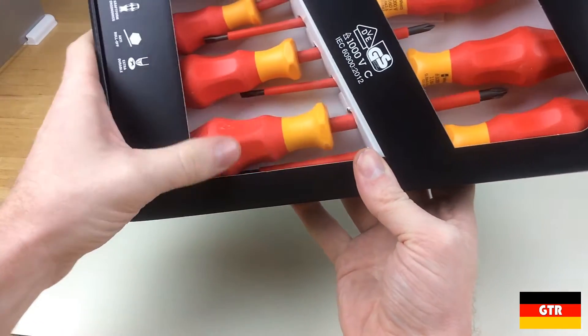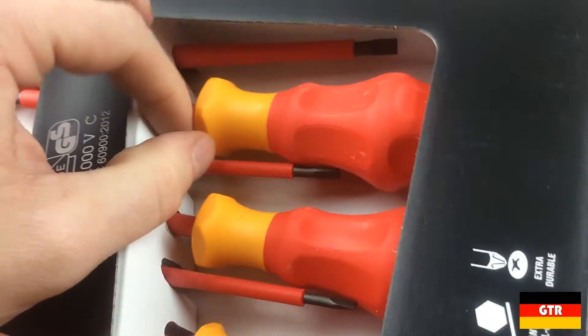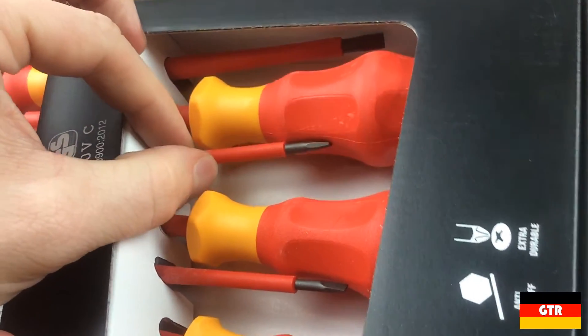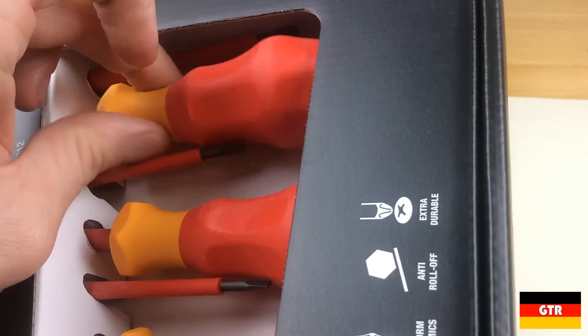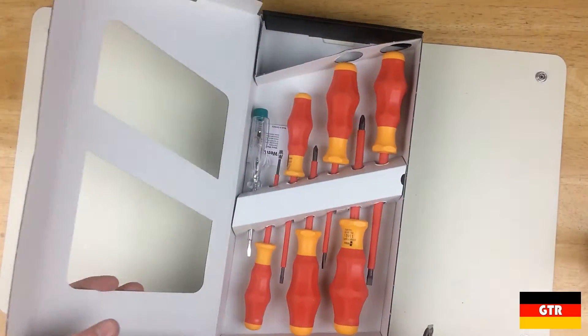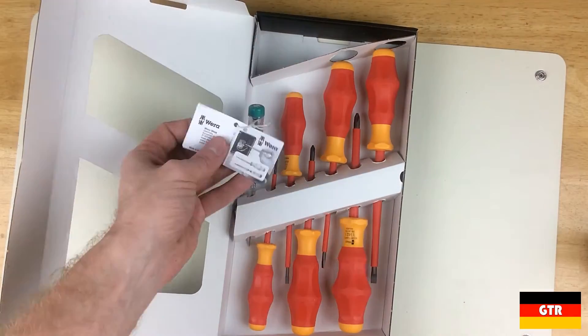There was quite a lot of play in the drivers that allowed them to move around quite a bit. I noticed that the handles on the Phillips drivers were being scuffed up by the tips of the slotted drivers. Wera may want to think about making those holes a little bit smaller to prevent this movement during shipping. I did like how the entire packaging was cardboard, making it easy to recycle.